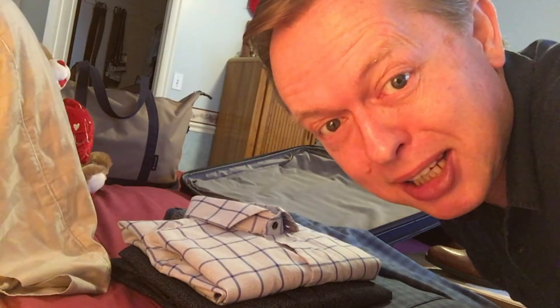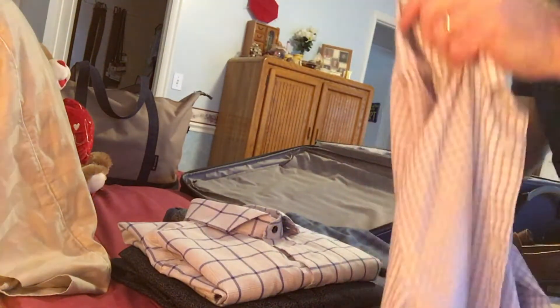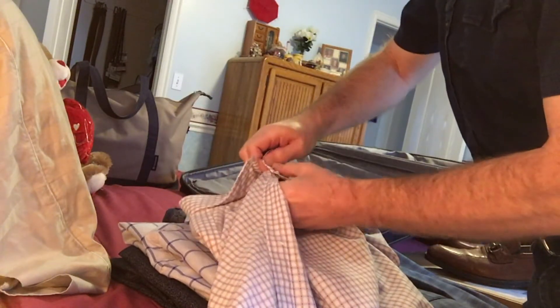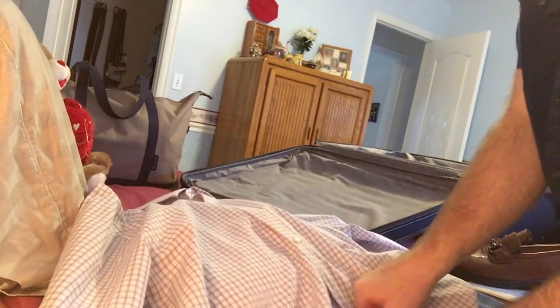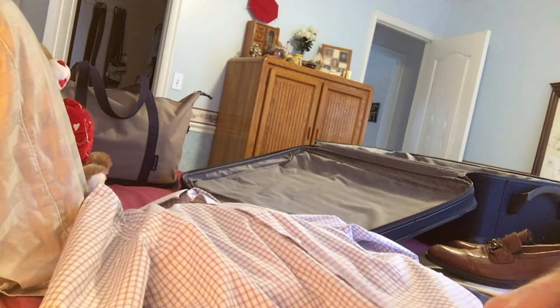One of the things you need to do when packing is fold shirts neatly. Here is one of the shirts I want to take. I always button the top button, then skip two buttons and button the next one — so every third button. You've got two unbuttoned buttons between each. You only need to button the top one, a middle one, and usually one close to the bottom, and then it will stay together.